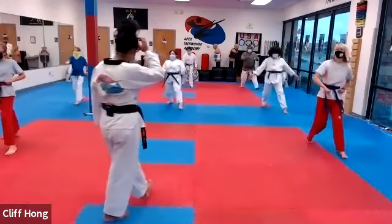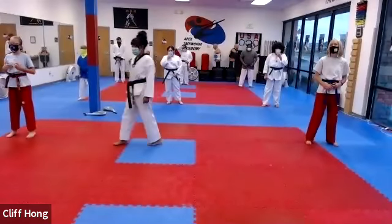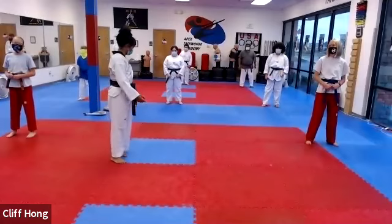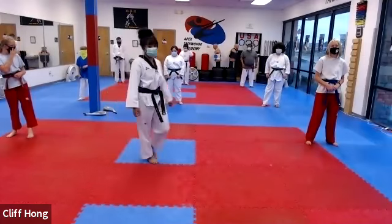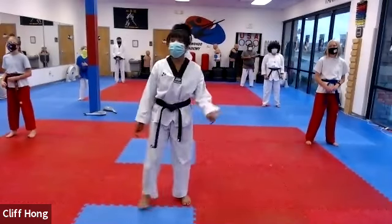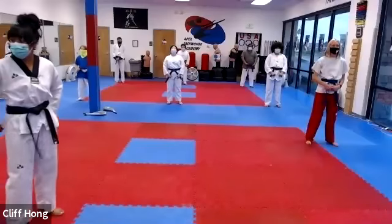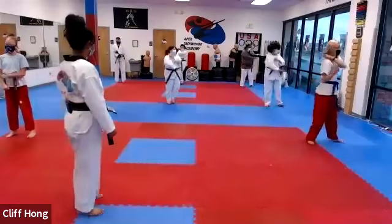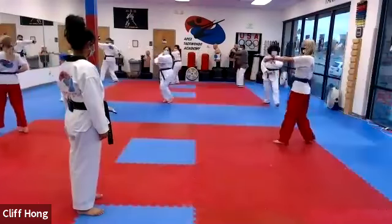Good power, Lucas. It's good power. My higher belt — you shouldn't have to be looking around to see what it is. You should already know what it is. All right. Taeguk Il-jang. When you're on count, shi-jang. Taeguk Il-jang.